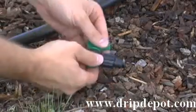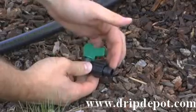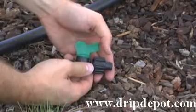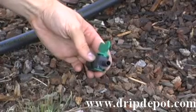This item is our 400 series tape takeoff valve. This fitting can control the flow of water to each individual row by opening and closing the valve on top.